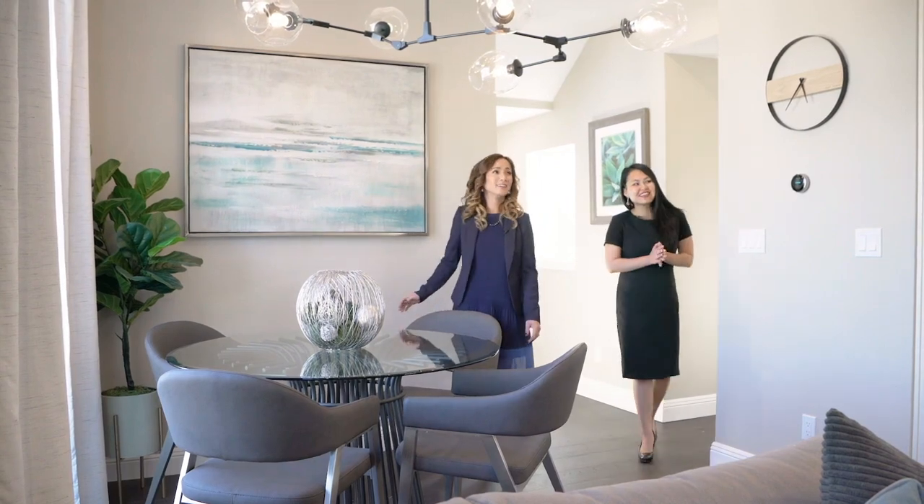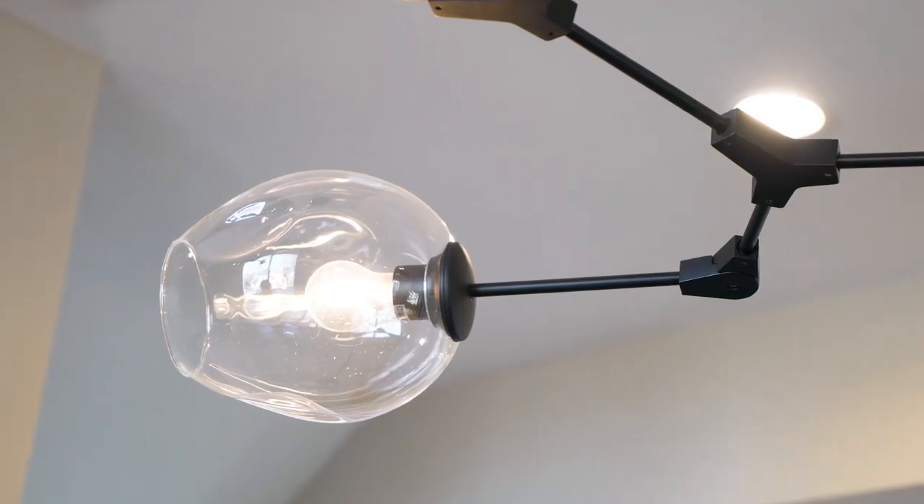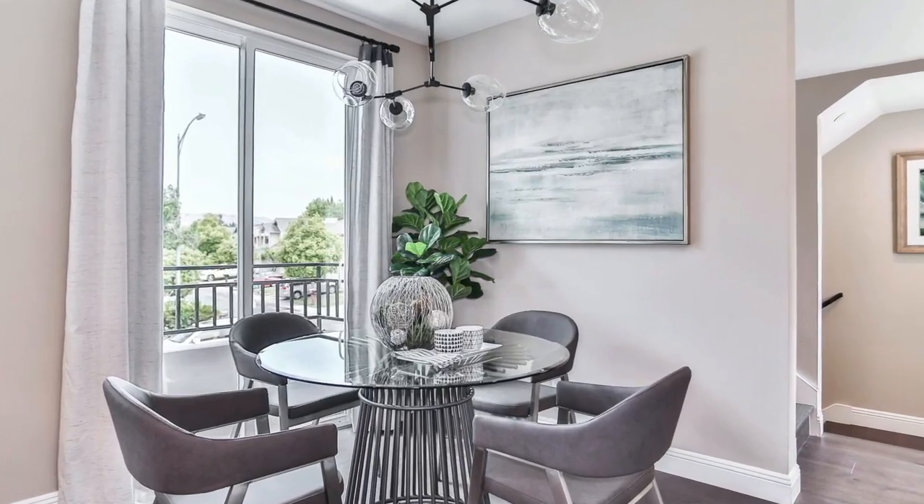I love this — there was nothing there before. You've definitely added an art piece that brightens up this room, and it actually highlights this area as the dining area, so it really features the space.